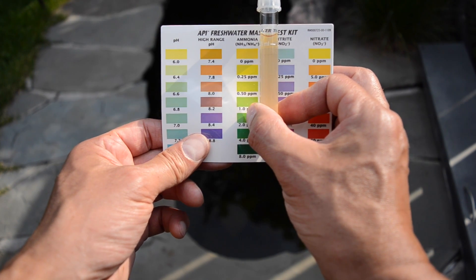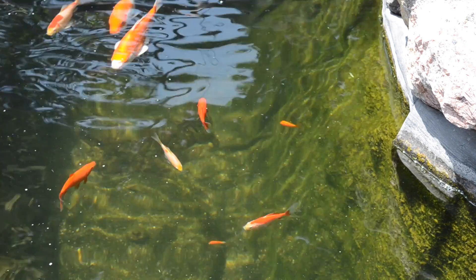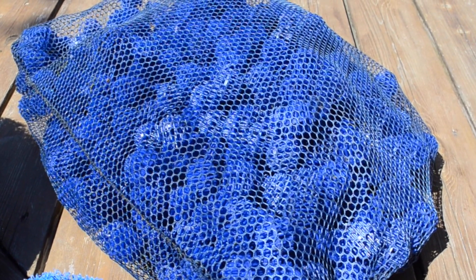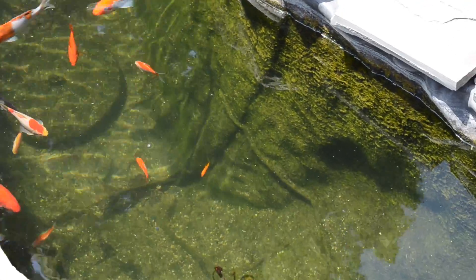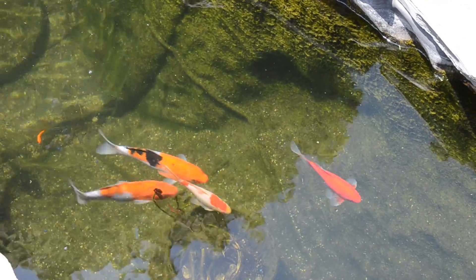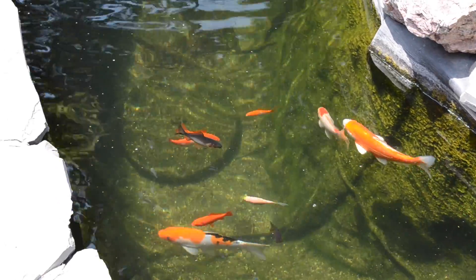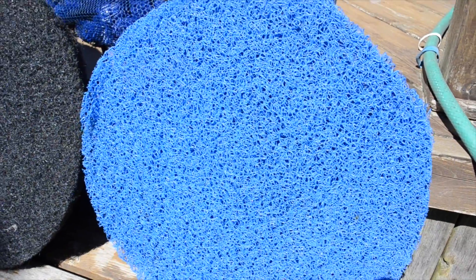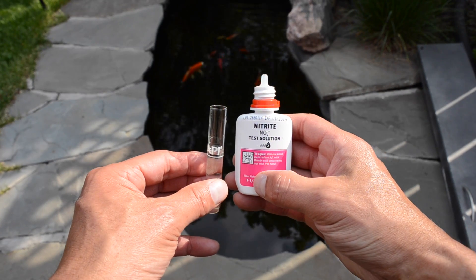Now we're going to do the nitrite and nitrate tests. Why test for nitrite? Nitrate is produced in the pond by the biological filter — the beneficial bacteria in the biological filter will convert ammonia into nitrite, which is also toxic, and then convert the nitrite into nitrate. The reason I'm testing for high nitrate levels is that if they are too high, it shows the filters are not doing their job properly and there's a buildup of too much nitrate in the water.